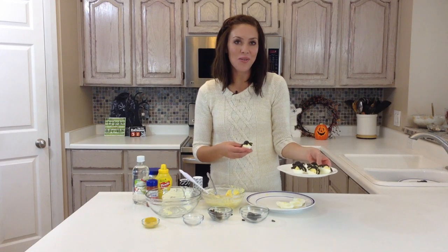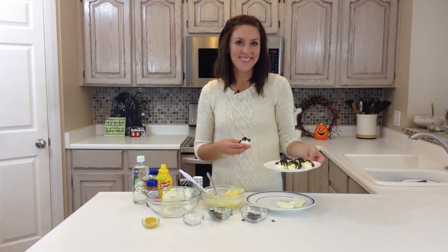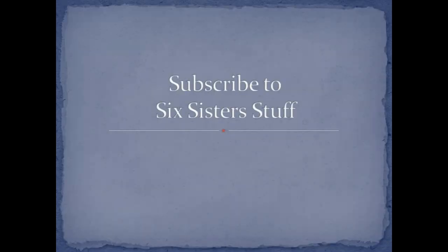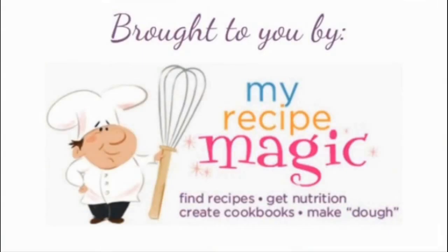So for this and other delicious recipes, check out our website, SixSisterStuff.com. I'll see you in the next video. Thank you.